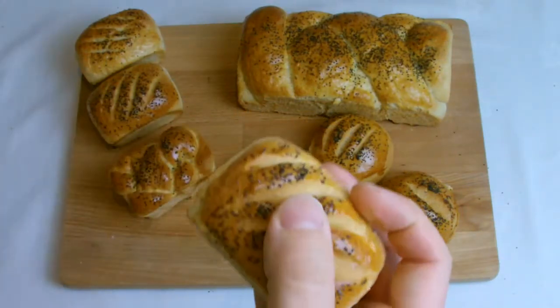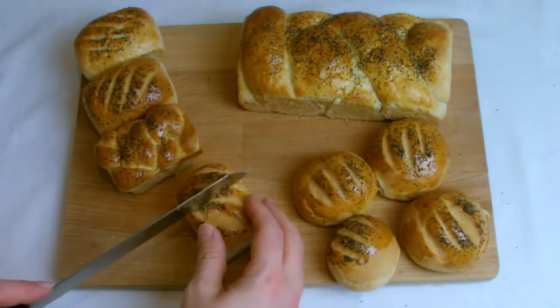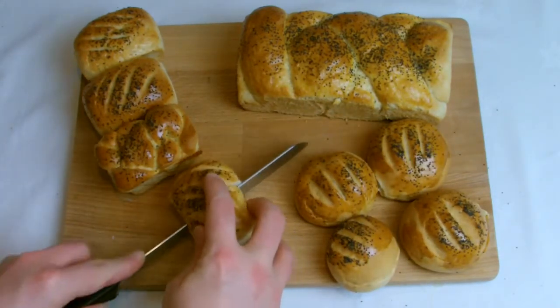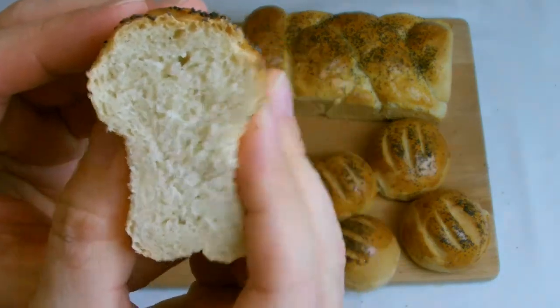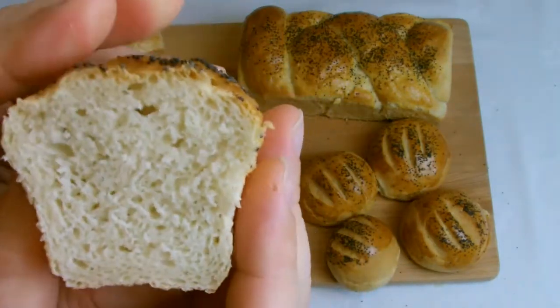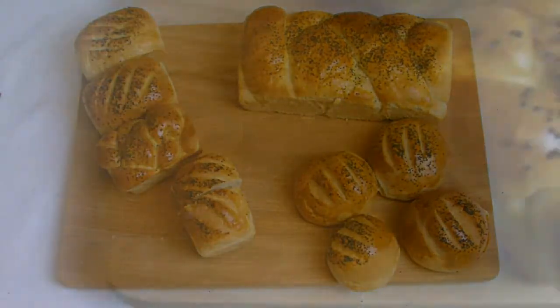The final stage once your bread has been baked and does have a hollow sound is to check the inside of the bread. Squeezing the outside, you should have a nice springy feel, and then when sliced down the middle you should have nice uniform bubbles — a lot more uniform than if you've made it by hand — and it should have a very springy feel to it.